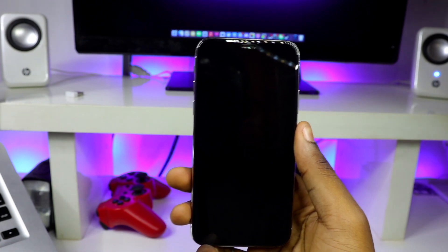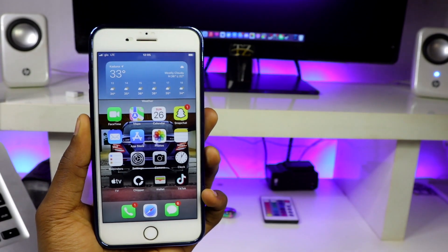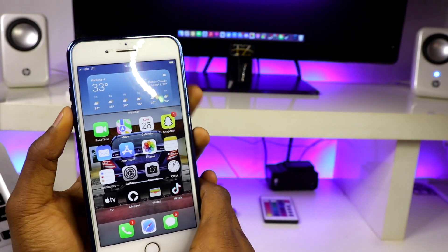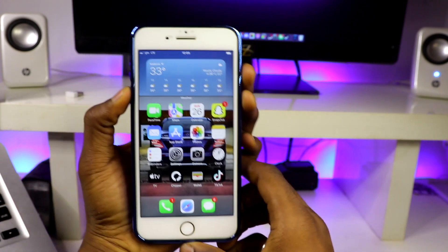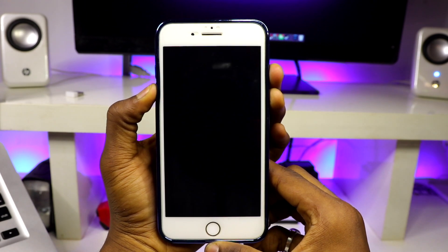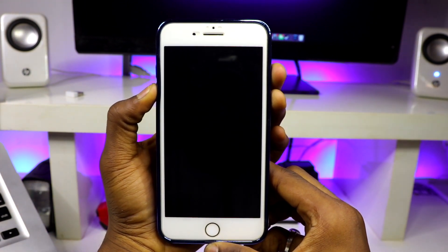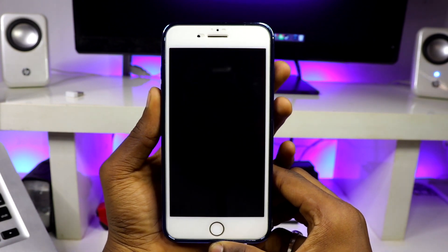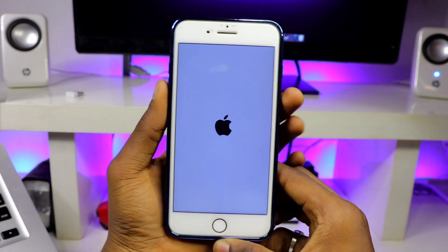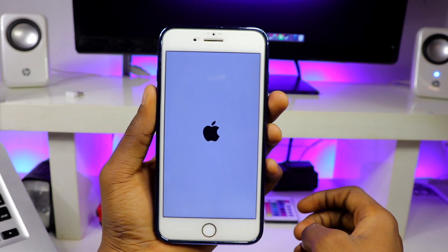Now let's restart the iPhone 7 Plus. For phones with a home button, push and hold the volume down button together with the power button — just push and hold them together and it automatically reboots. This one is much simpler: the volume down button together with the power button, and then it automatically restarts your iPhone.